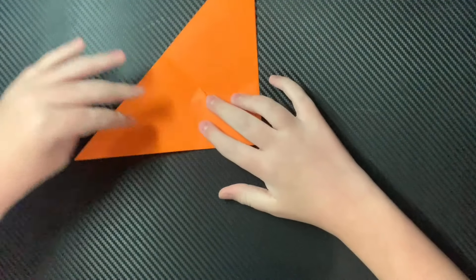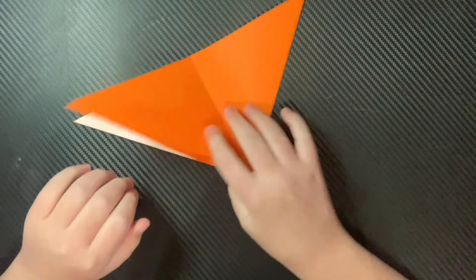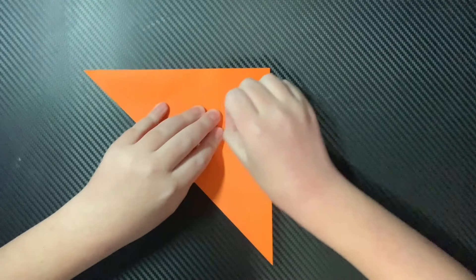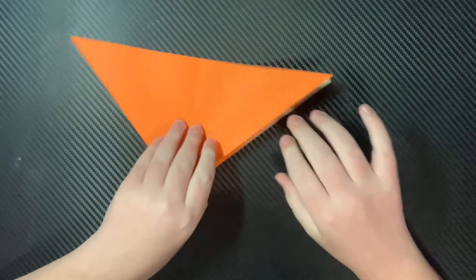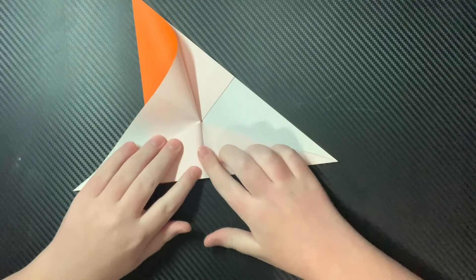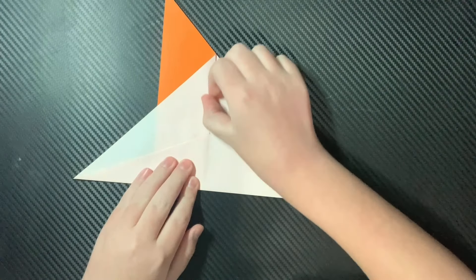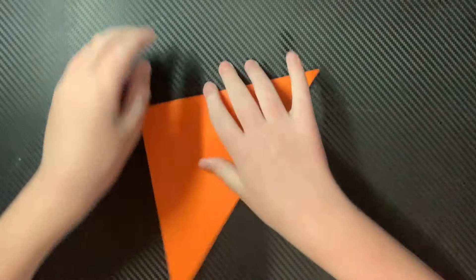Now you're just going to collapse the paper with the flap up, like that. You can see how the flap's up. You can flip it over. We're going to transfer this side over to the other side. And now you're going to open this up and just open up the flap, just like that. Unfold, and do that to this side.